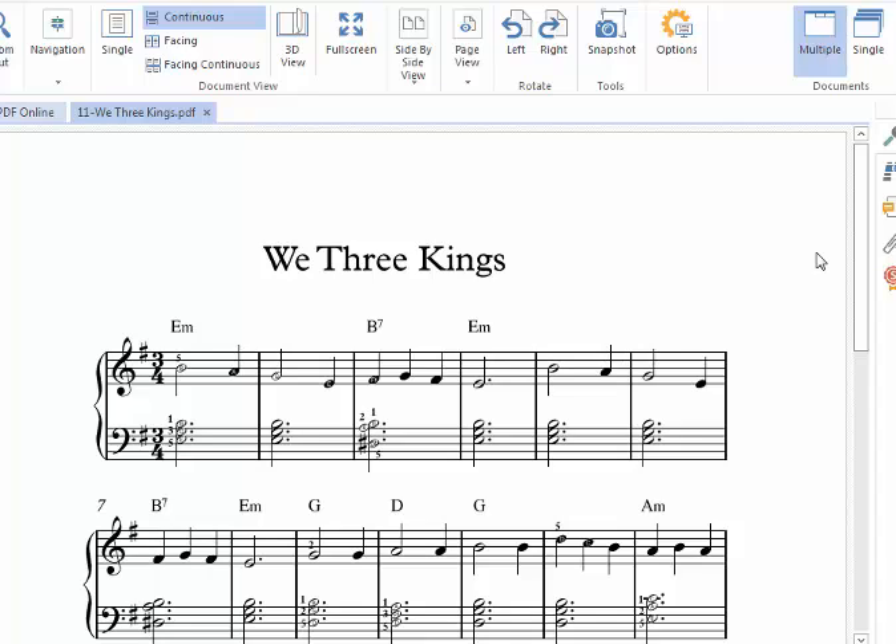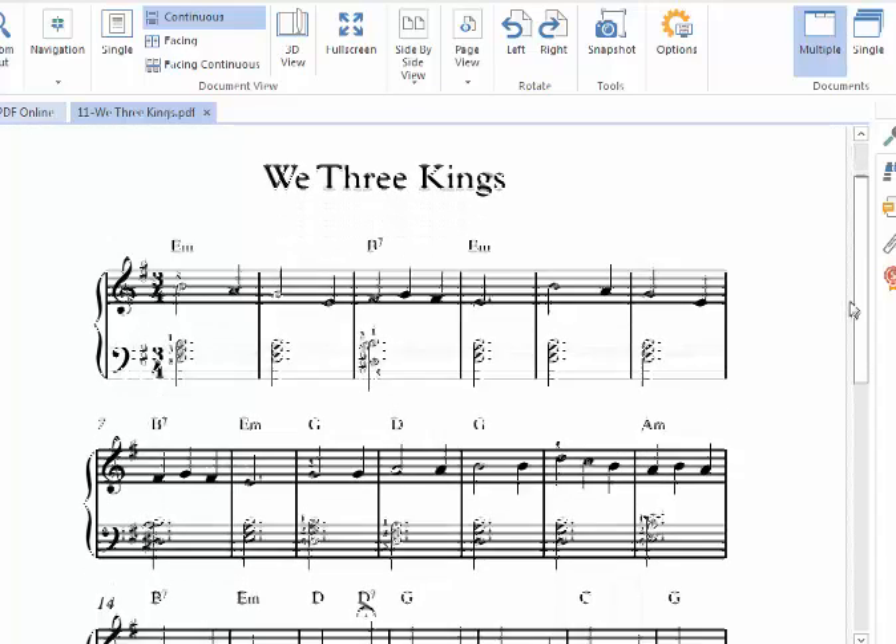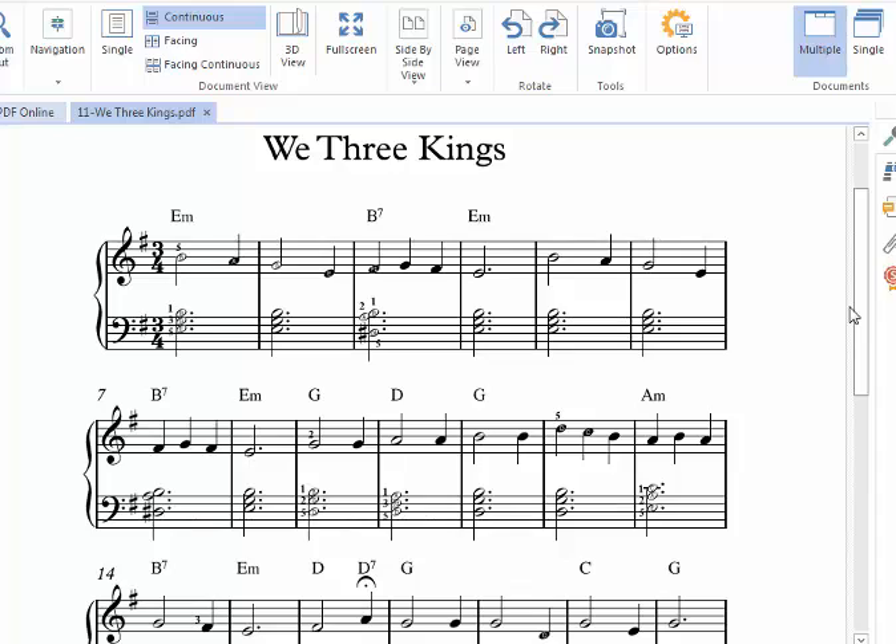So let's take a look at some of these chords, just to review. It's been a while since we've played a song in the key of G or E minor. So let's look at the E minor chord.